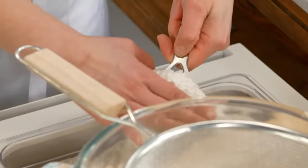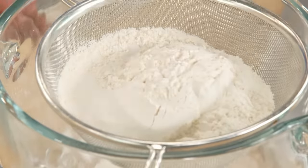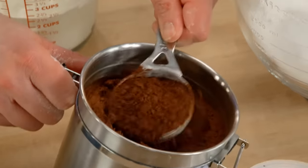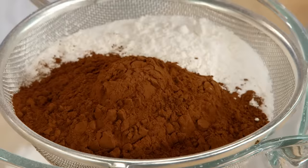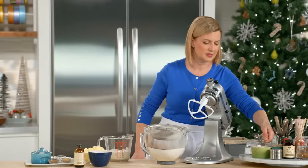Now it's time to make this decadently rich chocolate cake. I'll sift my dry ingredients together: two and a quarter cups of all-purpose flour, two cups of granulated sugar, three quarters of a cup of Dutch-processed cocoa powder, a teaspoon and a half of baking powder, half a teaspoon of baking soda, and half a teaspoon of salt.